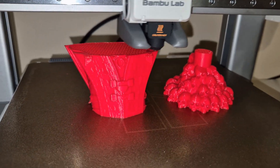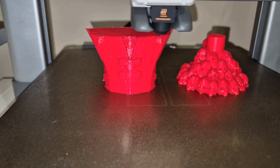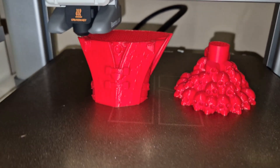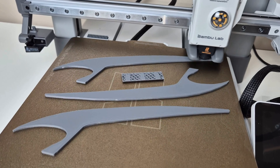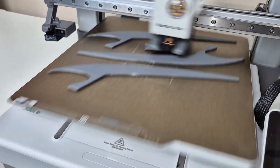The A1 is a fast 3D printer, and in my opinion, one of the essential features for fast printers is a vibration sensor. This printer can automatically calculate resonance, allowing for smooth surfaces even at high speeds.